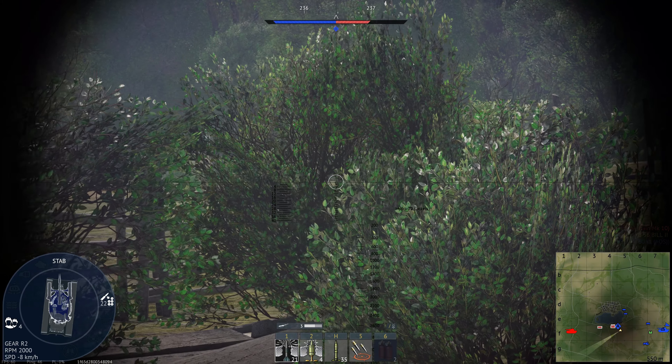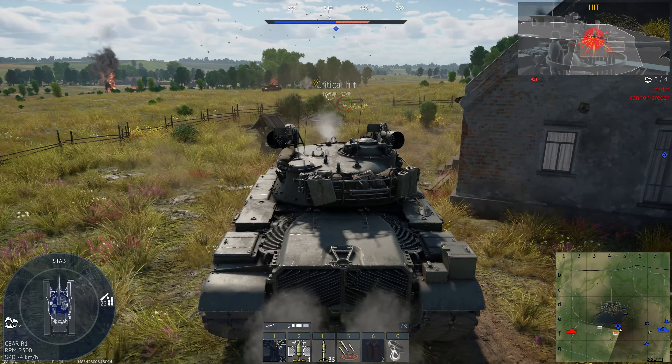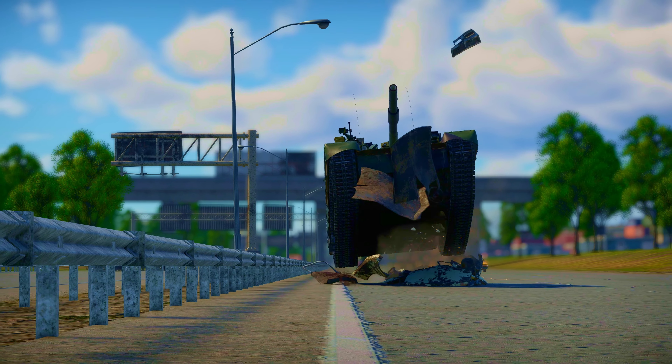Today we're taking a look at a bit of a Franken-tank. The Israelis imported lots of American M48 main battle tanks and used them extensively in the wars with the Arab states.